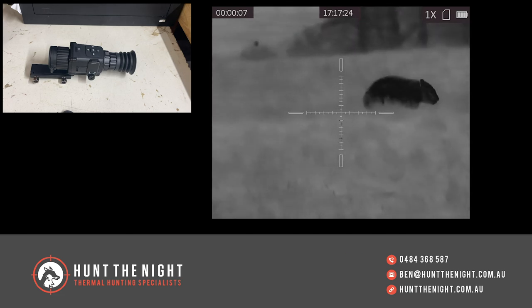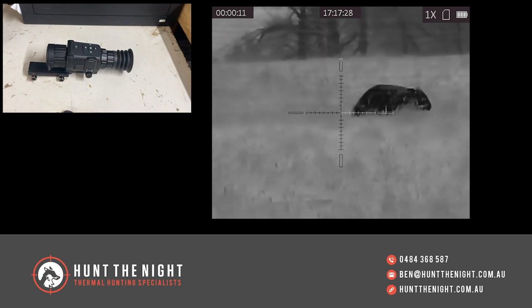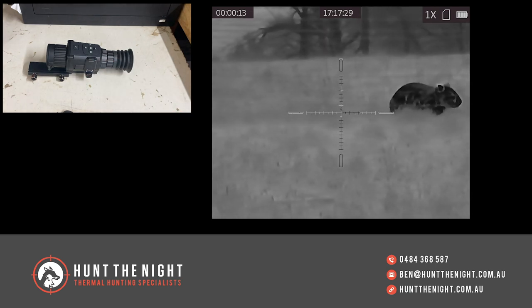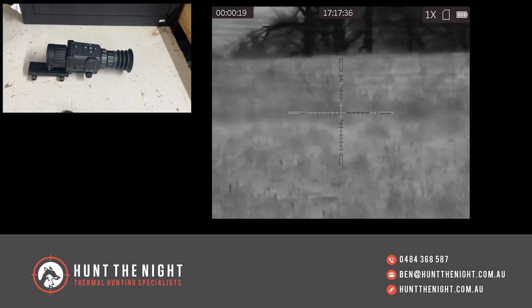What we're going to do today is have a look at this brand new device from Hick Micro. I know what you're thinking — that looks like a TH35. It does, and it also looks like a TQ50. But what it is, is the new Thunder Pro TE25.